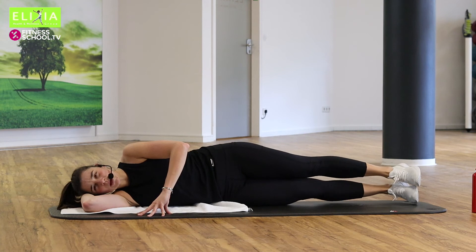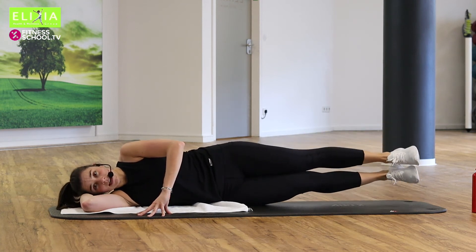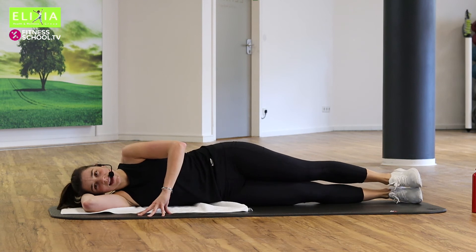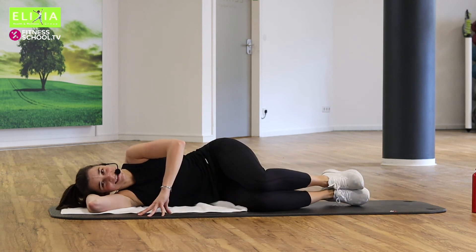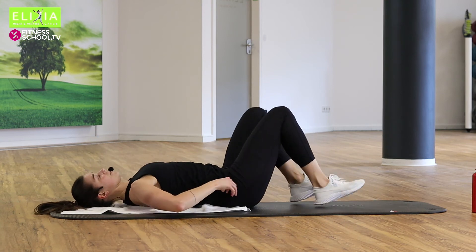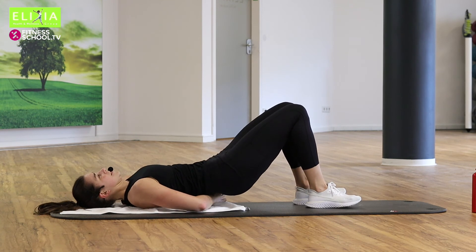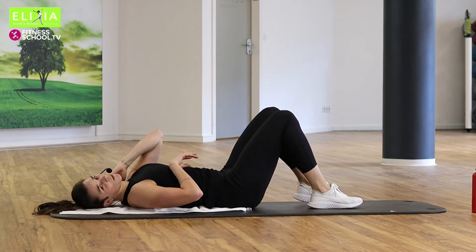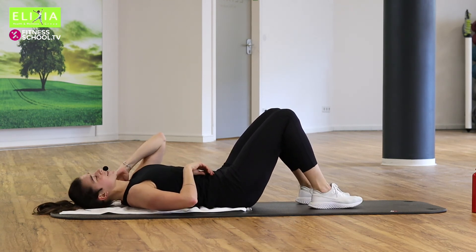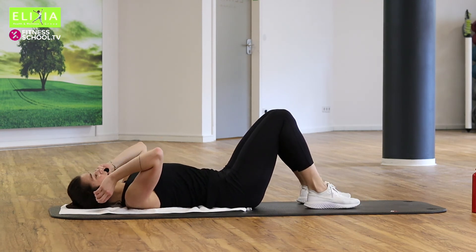Pull your legs together. Die letzte. And relax. Beug die Knie und dreh auf den Rücken. Turn to your back. I hope you are ready for this.